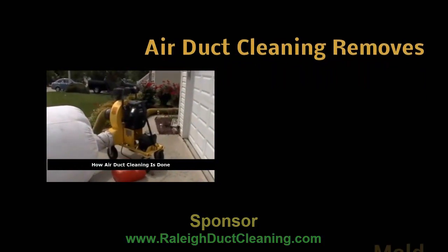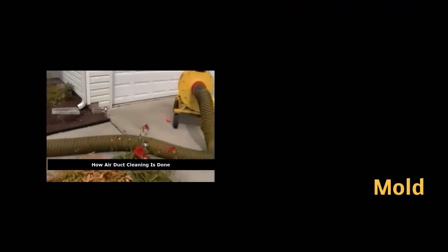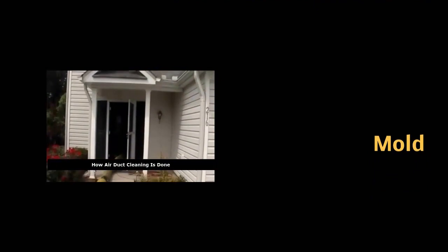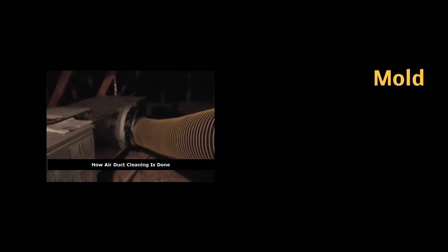We have a 25-horsepower negative air machine. We run a 10-inch diameter vacuum line from our negative air machine to the HVAC unit, fasten into the unit, and start our machine up. When we start the machine up, it puts the whole system under negative pressure.